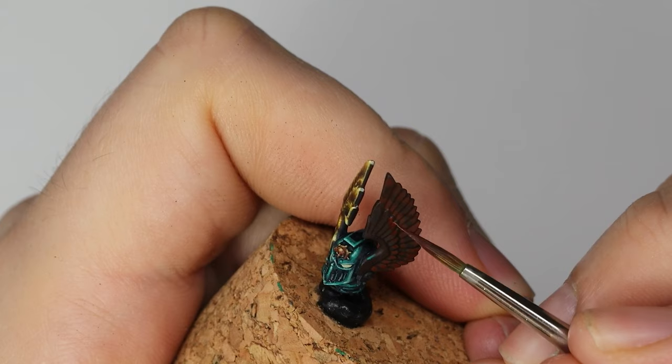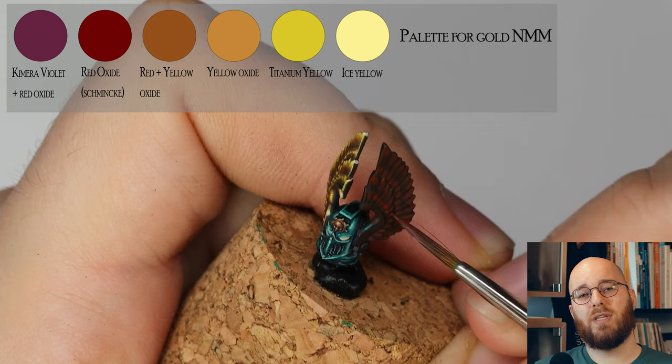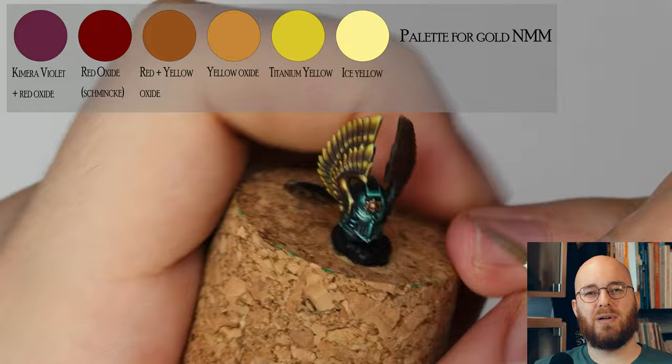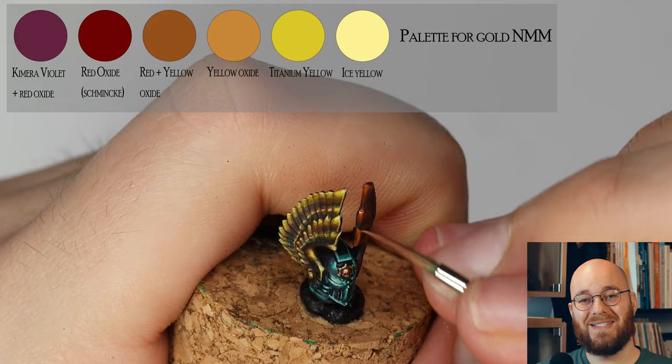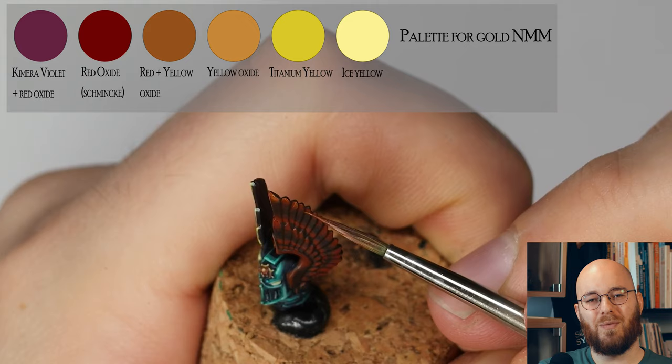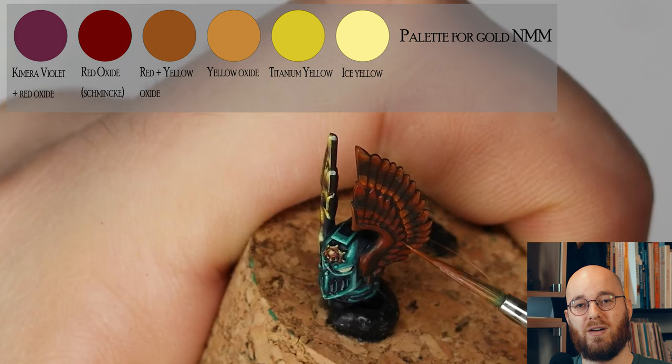The helmet is probably the most important element on this entire model. We can give the face mask a very similar treatment to the armor plates and gold elements we've already painted. Don't be afraid to use a bit of the eye color around the eye, as this can help give the appearance of glowing eyes. For the wings on the helmet, I'm using a non-metallic metal gold procedure similar to what we've already seen. You can see the difference between the two sides — one painted and one yet to be finished. Blacklining and edge highlighting on the helmet is really important to create the definition between the different strands of the wings.